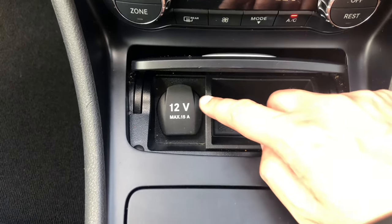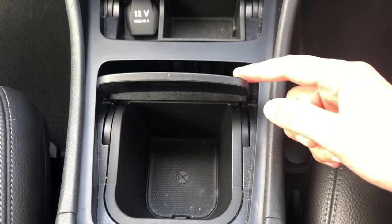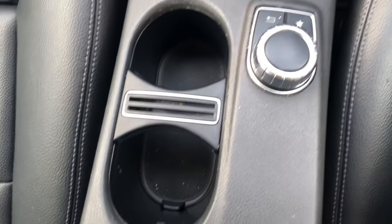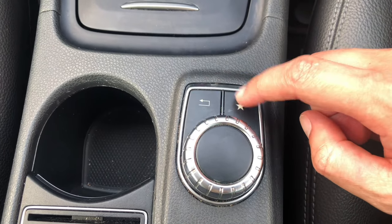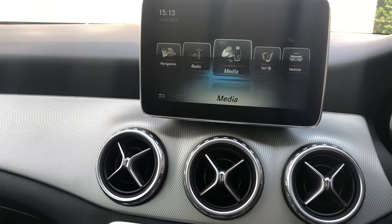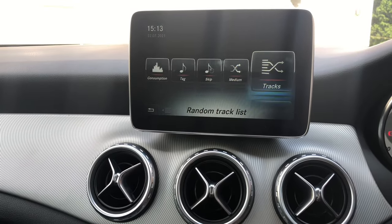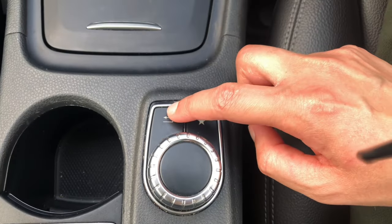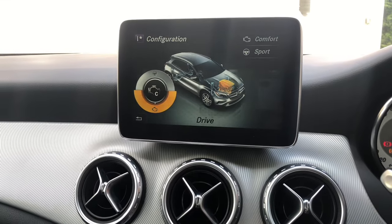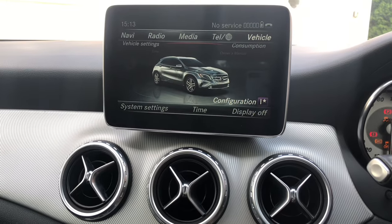Moving down, there's a nice little bit of storage here for change, a double socket, and a little extra storage. Then you've got cup holders. I haven't shown you these buttons yet — if you press that, you can set favorites, and there are quite a lot of different options to choose from. The other button is the back button — when I press that it goes back to the last screen I was on, and I can just keep pressing back until I get to the last screen.